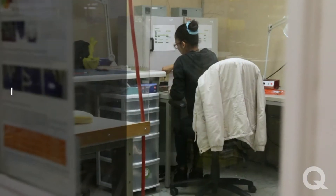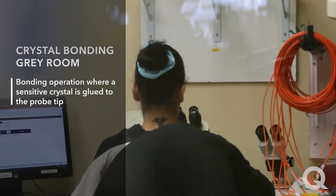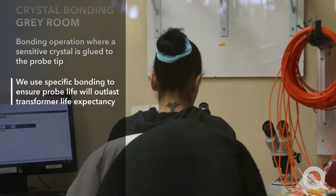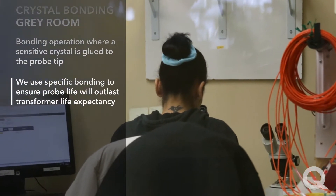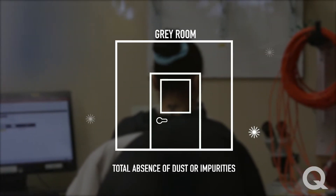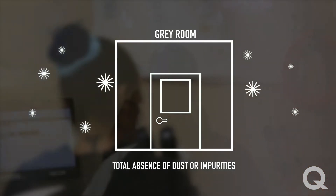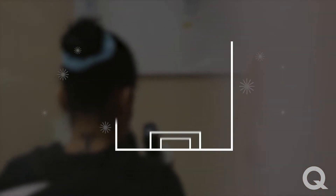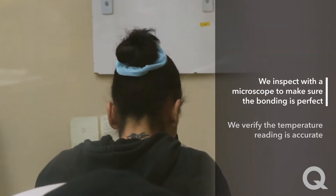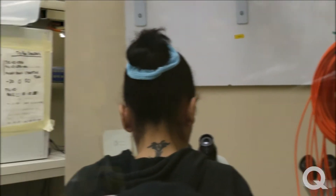First, we are at the Crystal Bonding Grey Room. What happens here is the bonding operation where a sensitive crystal is glued to the probe tip. We use specific bonding to ensure probe life matches the transformer life expectancy. We need a specific grey room to ensure total absence of dust or impurities that could reduce probe life expectancy. The test we perform here is to verify temperature reading is accurate, and we inspect with a microscope to make sure bonding is perfect.